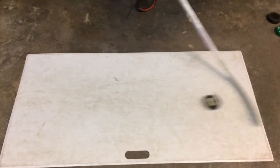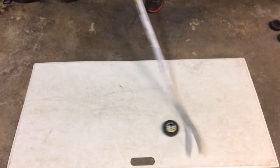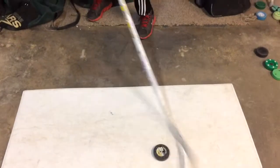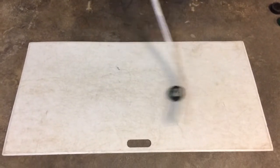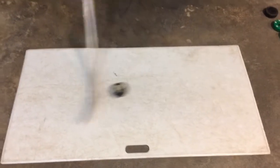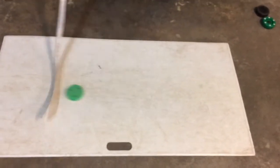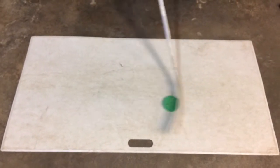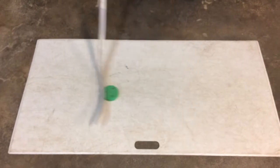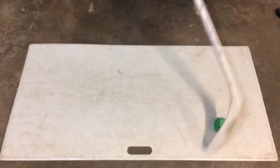Here we have the Hockey Shot dry land puck. As you see here, it's doing pretty well on the shooting pad test. However, it does flip over time to time, and it's not the same feel as some of the other pucks. Here we have the Green Biscuit — as you see here, it slides really well on the shooting pad. I really don't have any criticism to give about this puck. It's a really good off-ice puck.